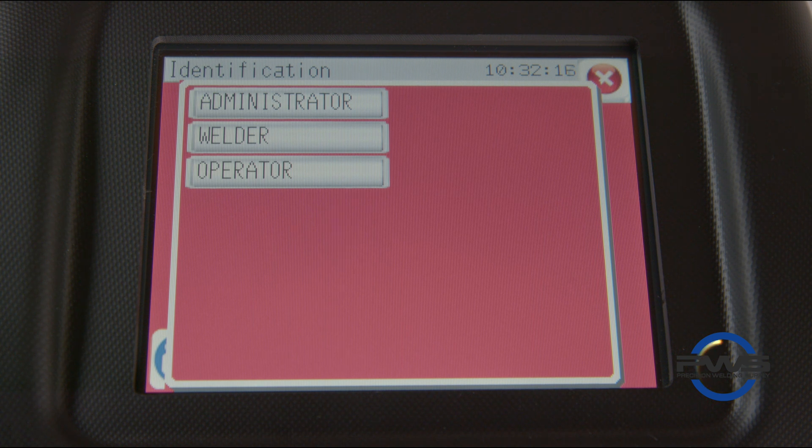If this is a rental unit, the default parameters have been selected and the default users — admin, welder, and operator — have not been adjusted.